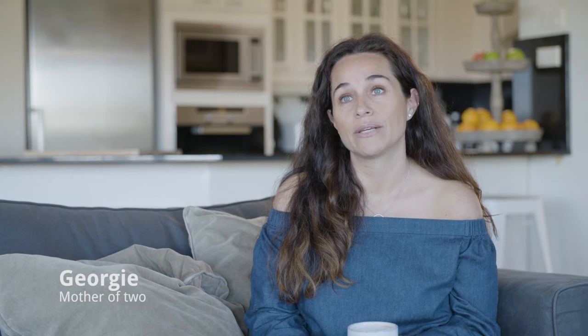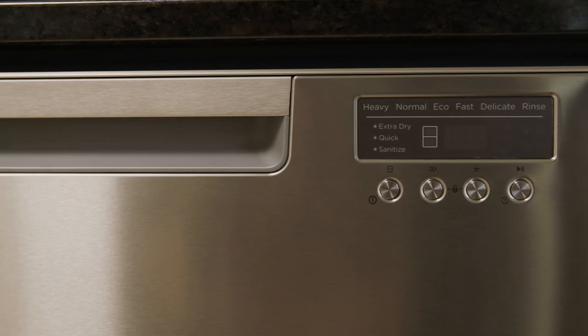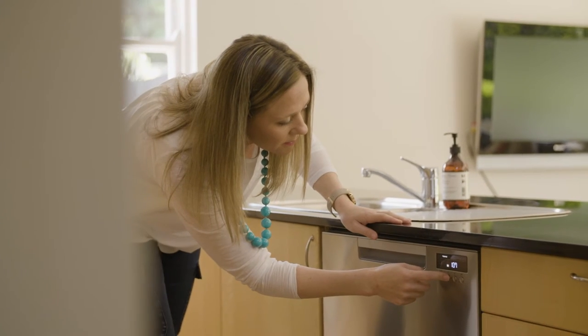I've been reviewing the Fisher & Paykel Double Dish Drawer Dishwasher, and compared to our last dishwasher, this is amazing. I liked that it's really quiet.